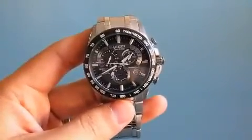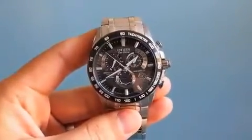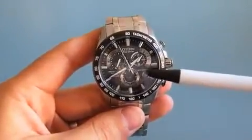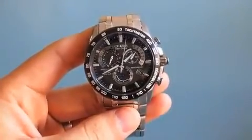Titanium, if you're not familiar with the metal, it's lighter, it's a little bit stronger, and I think it looks better overall. The glass right here is actually a crystal sapphire glass, so it's actually really strong — it's the second hardest right next to diamond.